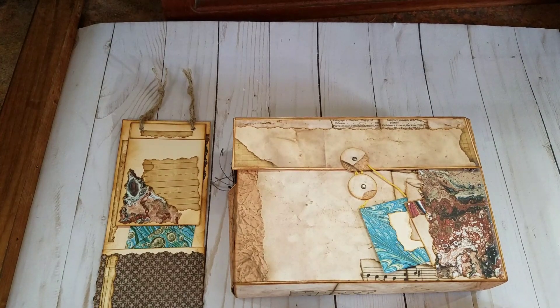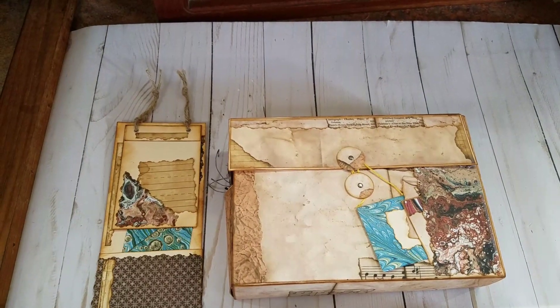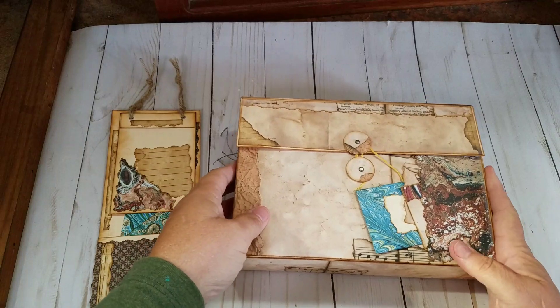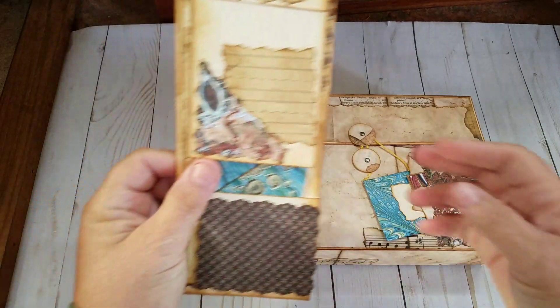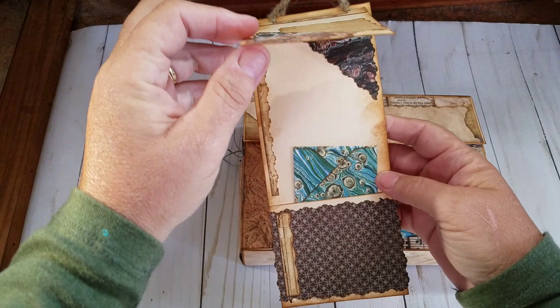Good morning everyone. This is Cheryl Stark and I'm here with my November Design Team project for Tracy Fox Love Junk Journals, Tracy Fox Creative. I used her fundamentals kit and I hope you all aren't sick of my boxes that I put my journals in — I made one for this one as well. I also made a tag that was part of the tag challenge.